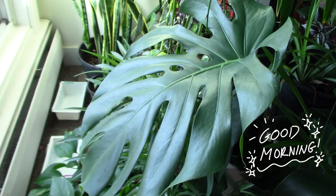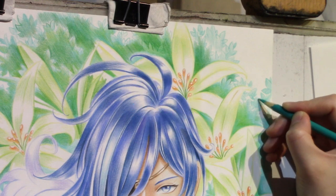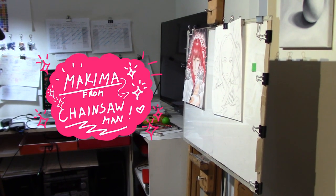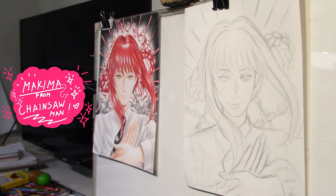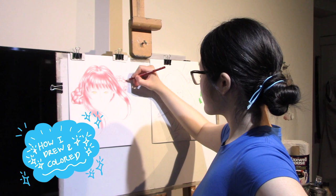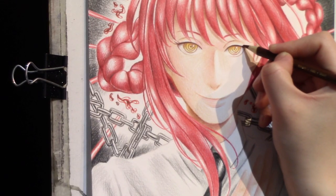Good morning everybody, this is Victoria. Welcome back to another episode of Drawing Processes. Today we're going to be working on Makima from Chainsaw Man. This is the brand new Chainsaw Man illustration that I'm currently working on and also finished, so I get to share the whole drawing process with you guys.